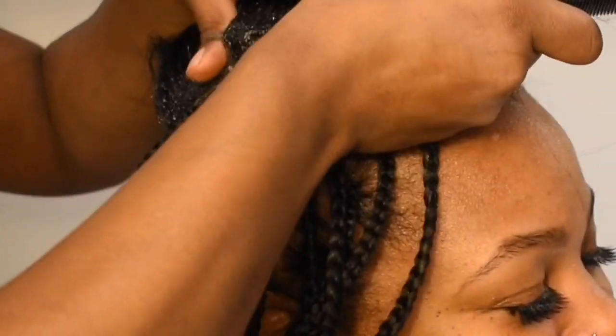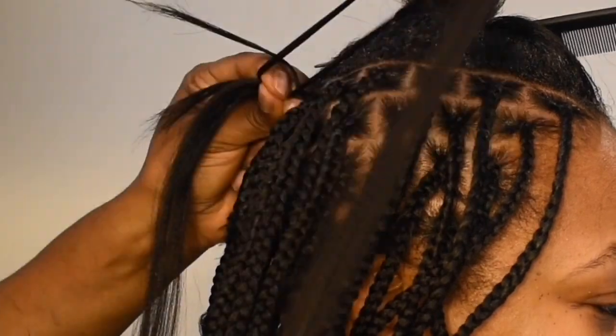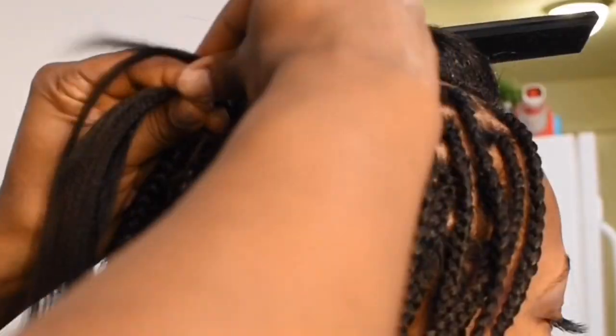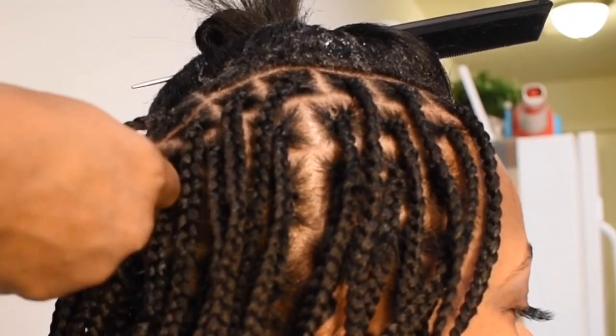You want to first start off by parting the hair — make sure the parts are evenly parted. Separate the hair into three sections, add the weave, and begin braiding. Make sure you start the braid off tight.